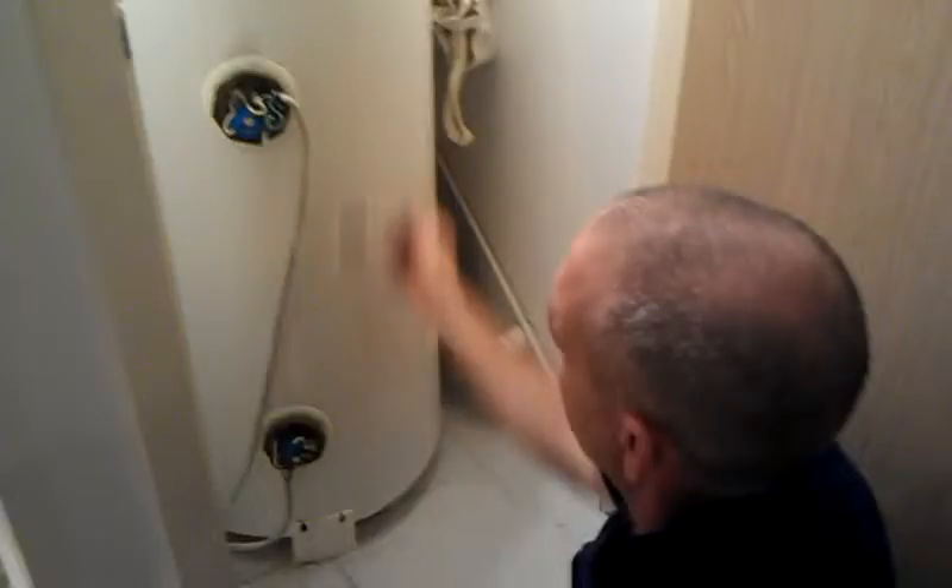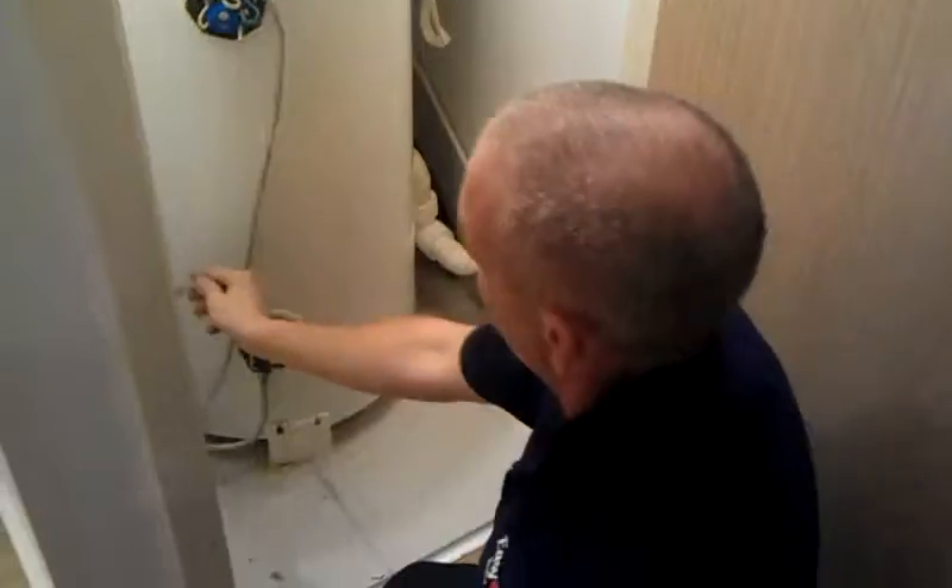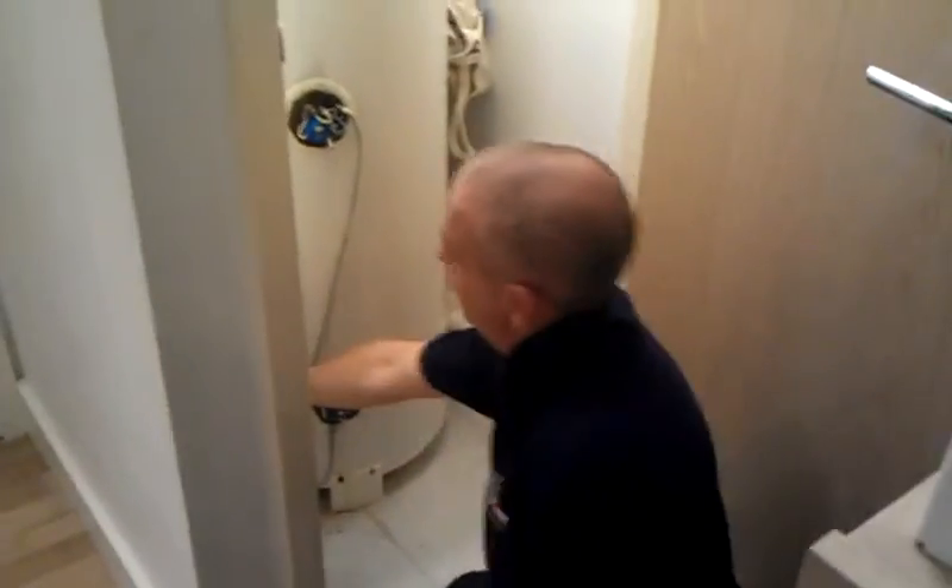So you need to drain the whole cylinder, both the elements, twist the cylinder around, replace the anodes, twist it back round again to the other connections. Also your T and P valve is leaking, as you can see.